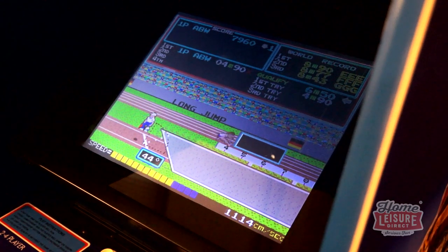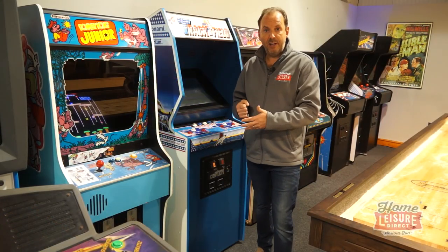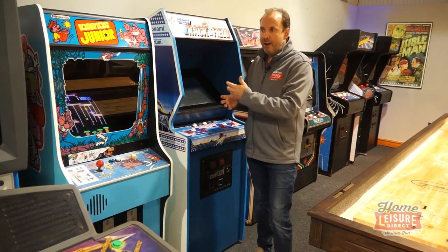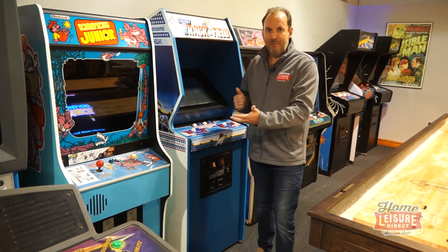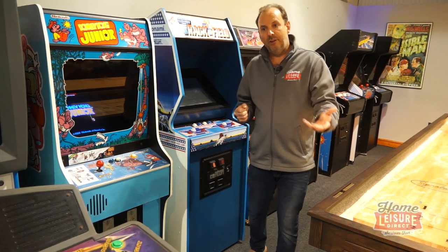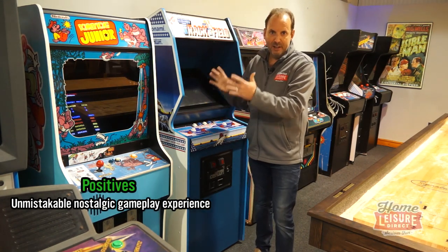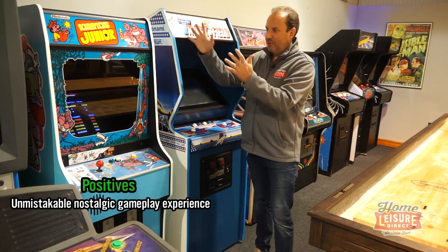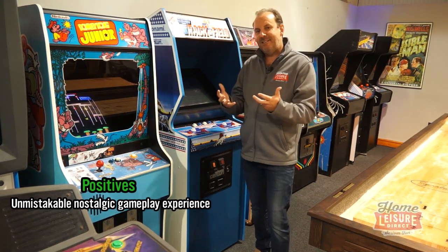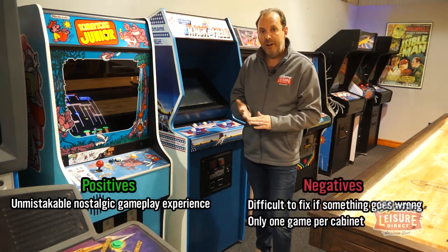There's quite a lot available in the States and they're relatively cheap to buy, and a number of people actually bring them over in containers and try to renovate and service them. We keep a very small range of machines ourselves and try to maintain them and keep them up and running, but they are fraught with difficulties. To summarize: the pro is that there's a certain magic and nostalgia — you're playing the actual game on the actual old cabinet.